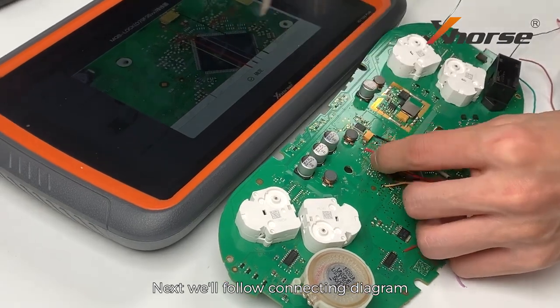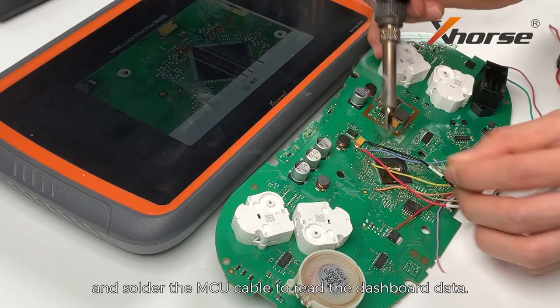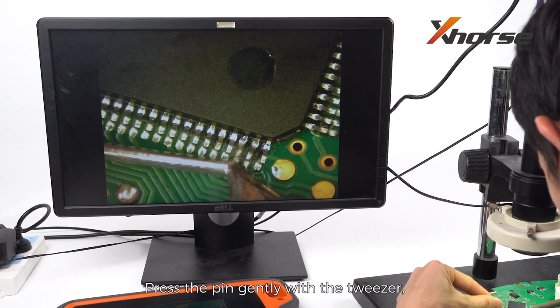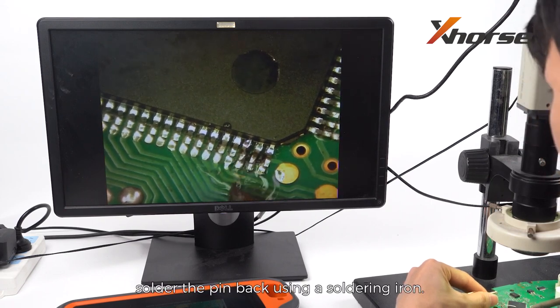Next, we'll follow the connecting diagram and solder the MCU cable to read the dashboard data. After getting the data out, restore the chip pin. Press the pin gently with the tweezer and solder the pin back using a soldering iron.